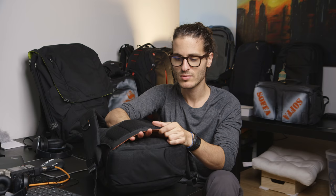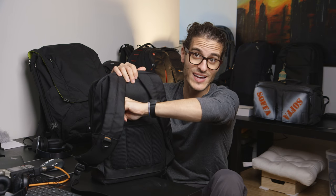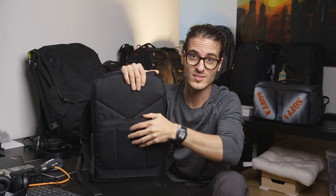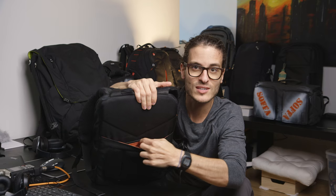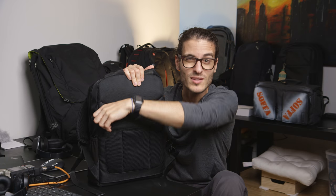It has a nice little trolley pass-through strap so you can put it on your roller bag if you're in an airport. It also has a hidden stash pocket inside that trolley strap. It's too full of stuff right now to show easily, but there's a hidden pocket down there where you can put a passport or hidden documents if you wanted to keep something secret.